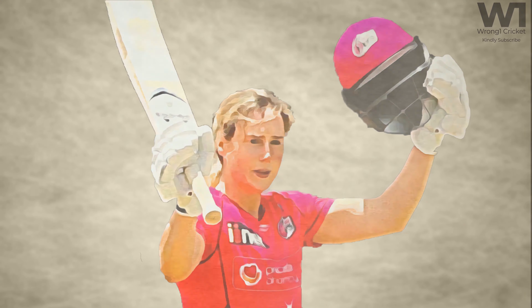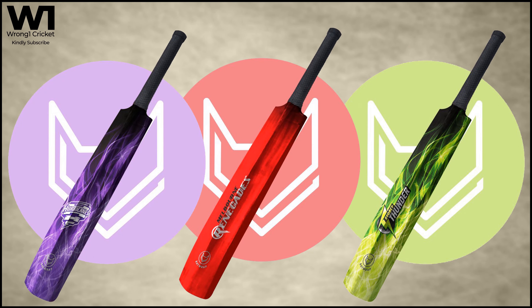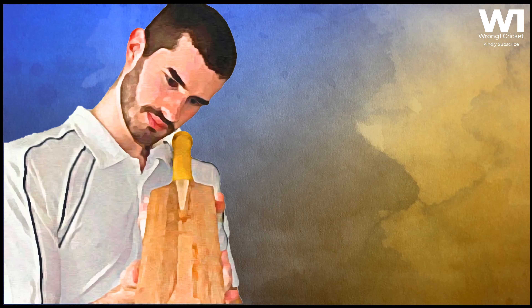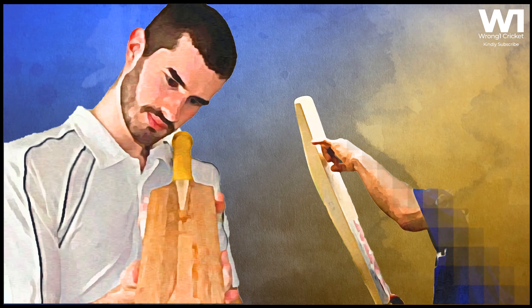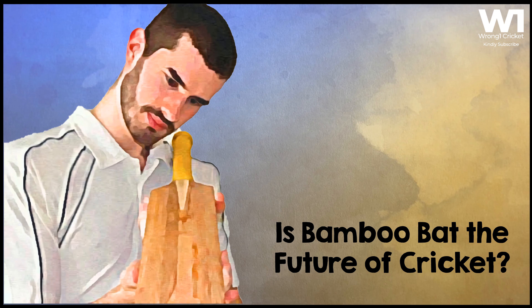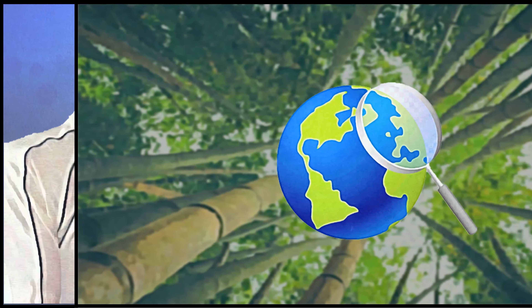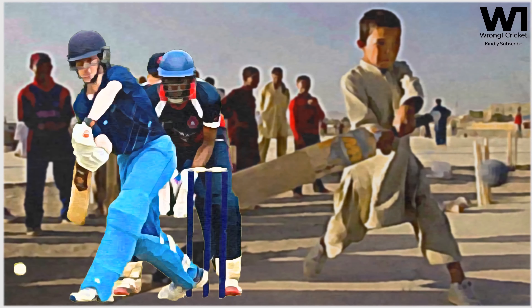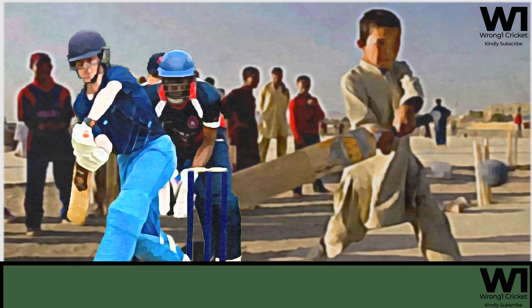The ever-evolving game of cricket might be in for another big change soon. Researchers at Cambridge University have developed a prototype bat made out of laminated bamboo instead of traditional English willow. The researchers say that bamboo could replace the willow used to make cricket bats, arguing that it could help in sustainability and boost the sport's reach. Findings have been published in the Journal of Sports Engineering and Technology.